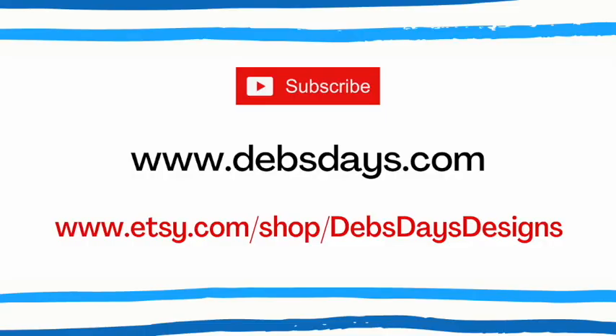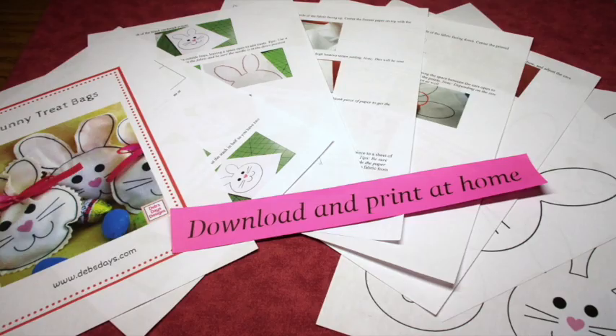Before I get started, I publish new content frequently so be sure to subscribe to my YouTube channel or stop by the blog at DebsDays.com to get the newest sewing project ideas. Check out my Etsy shop, Deb's Days Designs — that's where you'll find a written version of this project with the materials list, cutting measurements, step-by-step written instructions, color photos, and the printable templates. My shop is also where you'll find my full collection of digital sewing and crafting patterns that you can download and print at home, making it easy to get started on your next sewing project today. I've added links in the description below this video.